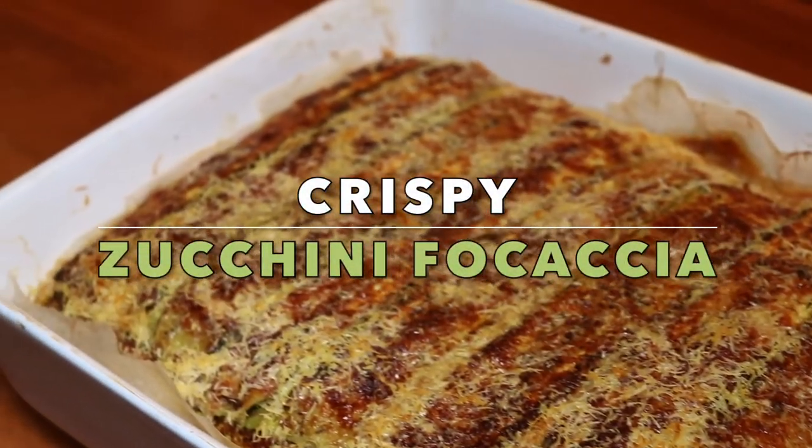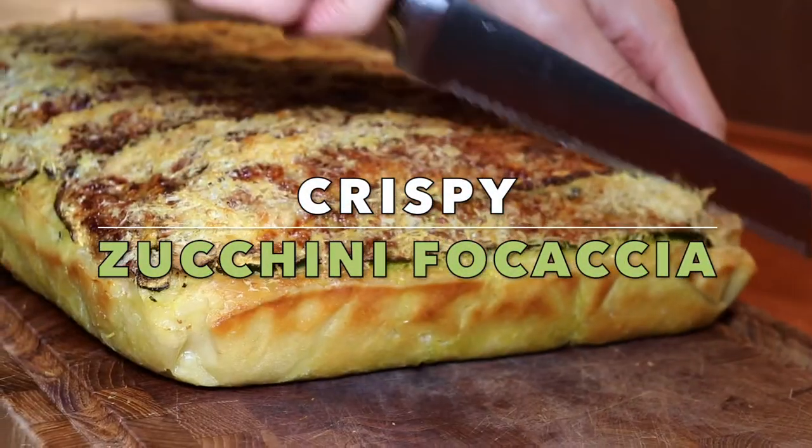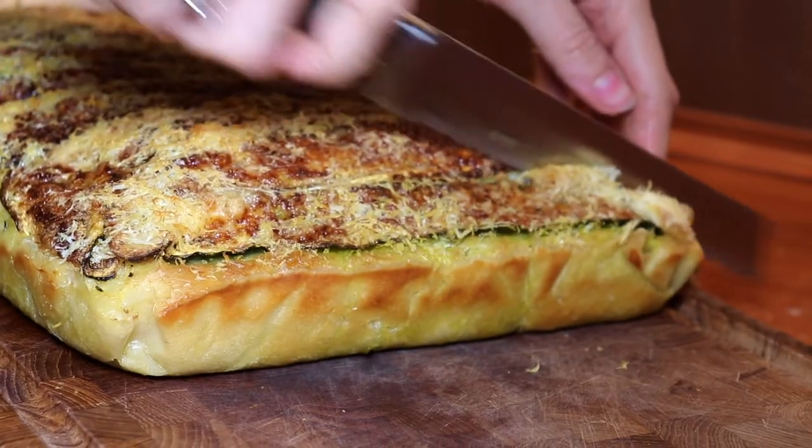Welcome to MTB Cooking. Today we share with you how to make a crispy zucchini focaccia.